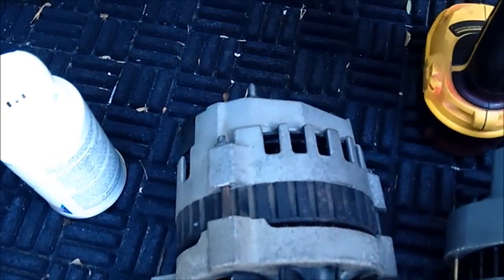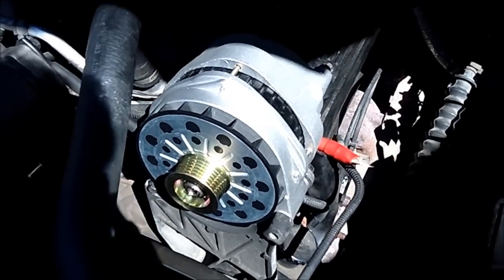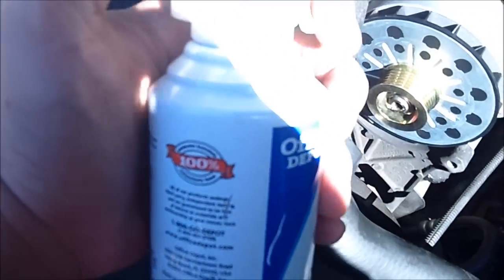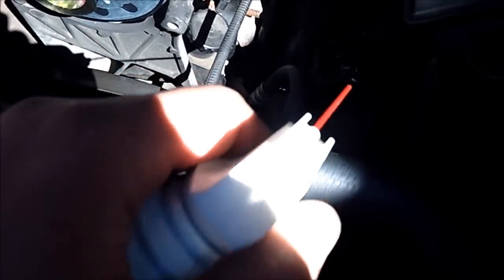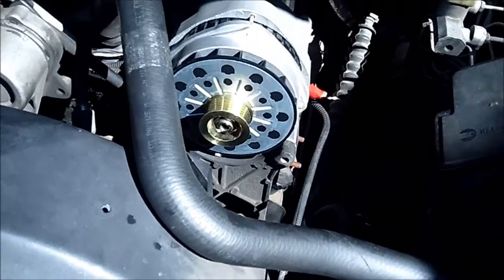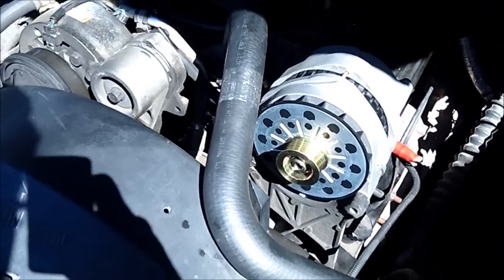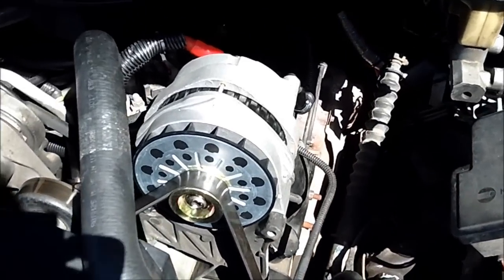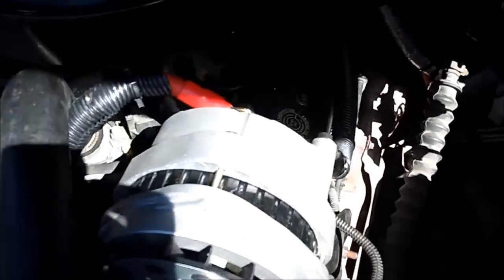The alternator is in. I've been using this little keyboard cleaner to keep all the metal shavings off the belt and pulleys. Going to get this all wired up. Alternator's fully in, belt on, all the wires connected.